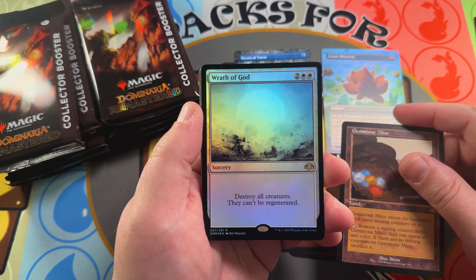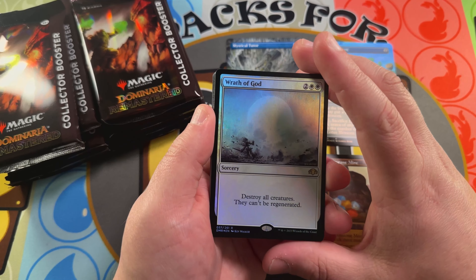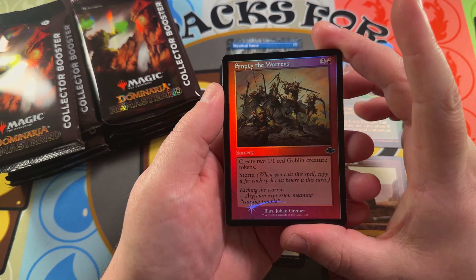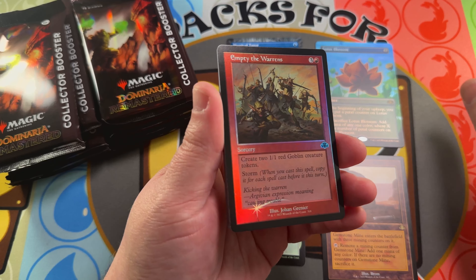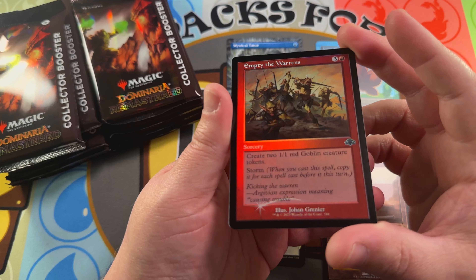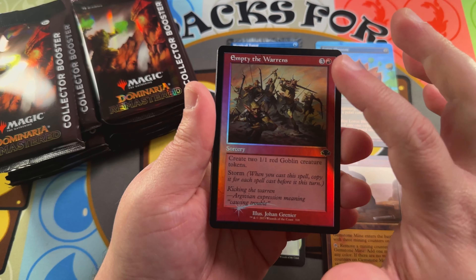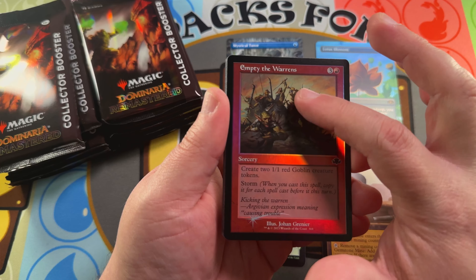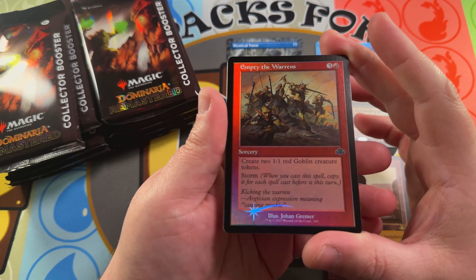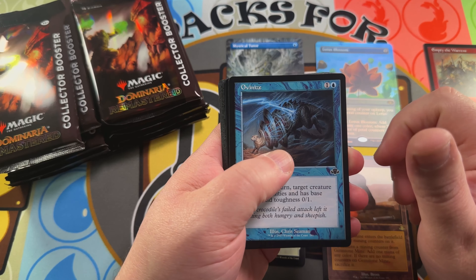Our next one is going to be our traditional pack foil — a Wrath of God, which I didn't even know was in this set. We've got an Empty the Warrens foil common in retro frame, and these retro old border foils look gorgeous. They did it just like the old school days — no foiling in the art, no foiling in the text box; the foiling is just on the border and on that nice little shooting star.